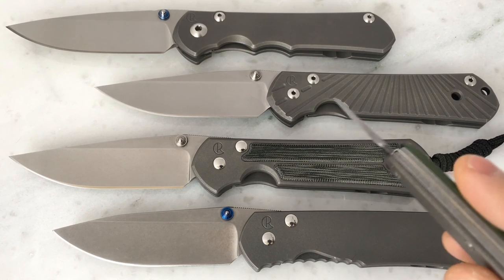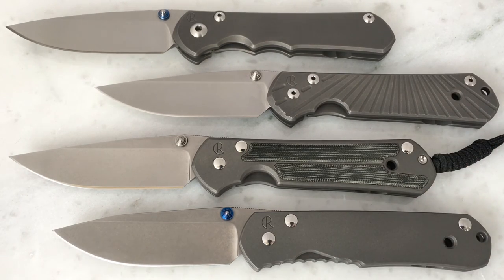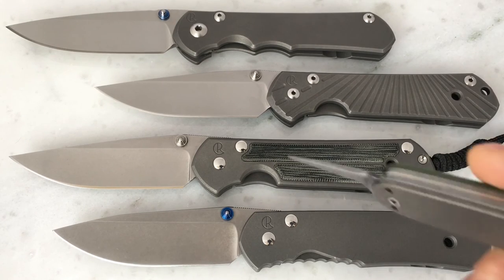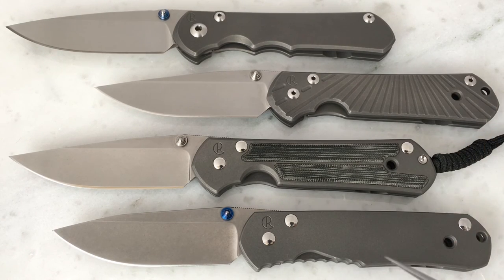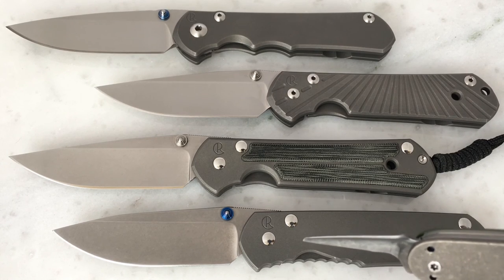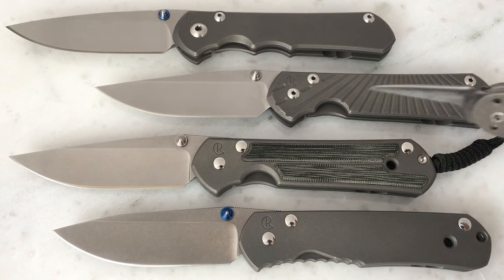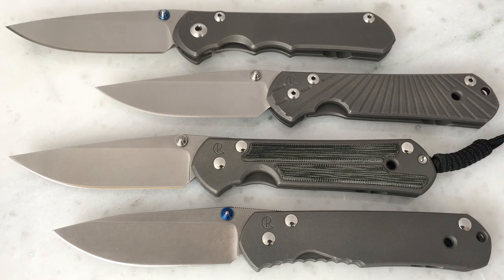There are just subtle differences between the 21 and the Classic — I did another video comparing those two with some of the subtle differences between them, and I'll put a link to that. But there is a pretty big difference if you look at the Regular and the 25 as compared to these two. So we'll just kind of compare and contrast and talk about some of the differences that I'm aware of.